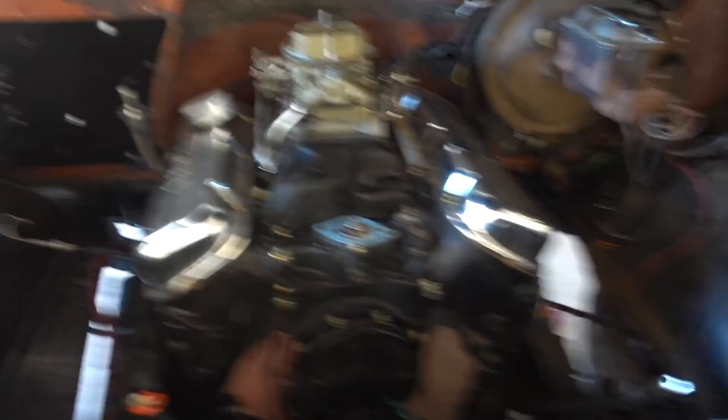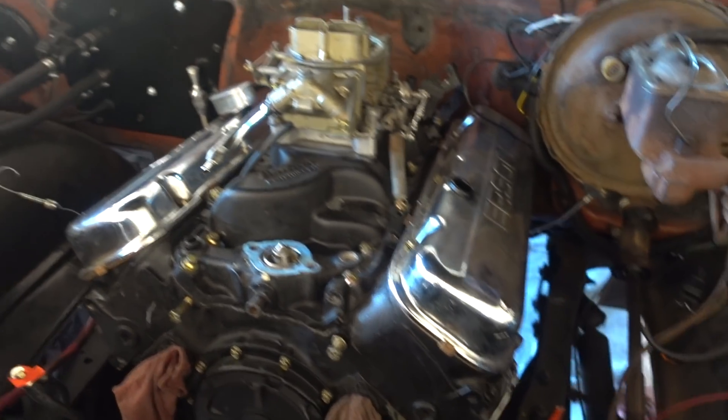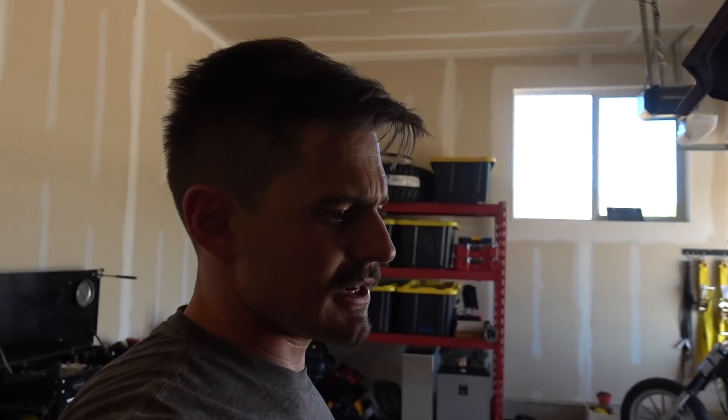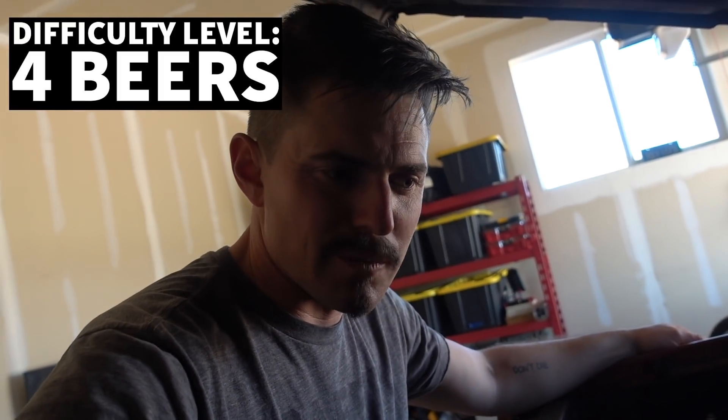Pretty much everything is now off the block and this thing can come out. Honestly, this took a couple hours last night — probably a four-beer job doing it at a casual pace. So what we're going to do now is trailer this thing to Hoonigan Racing Division, pull this engine out with the forklift, put the new engine in, and then start this party.